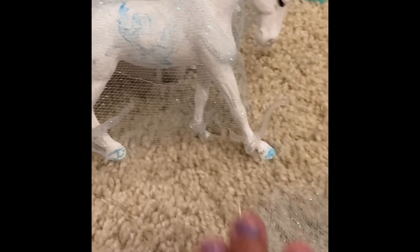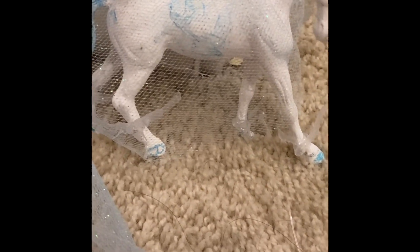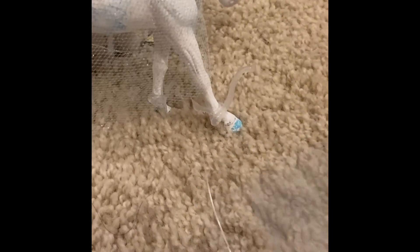That's the end — how she looked. I'm gonna make a series of more. Next up is a Japanese horse, which is represented by autumn. Bye!